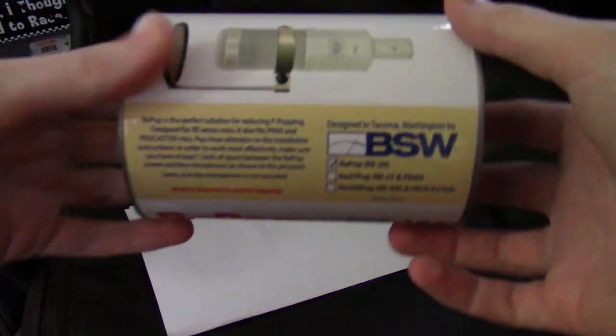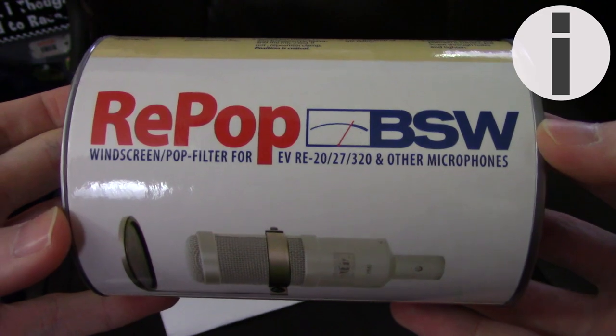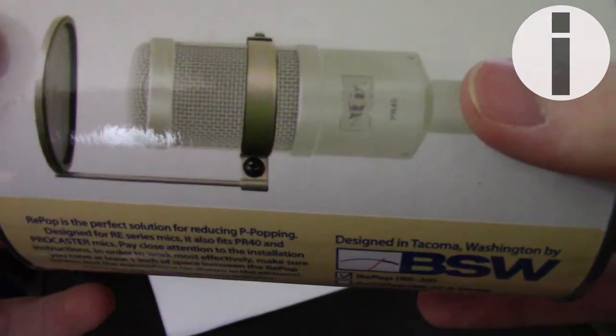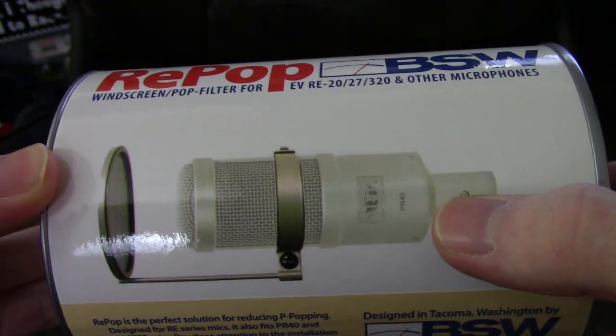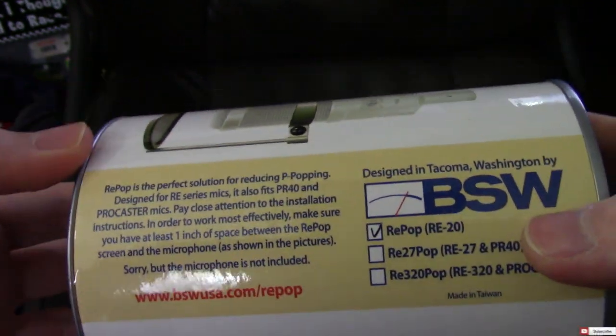This, my friends, is the world's most needlessly expensive pop filter — $60 for my Electro-Voice RE20. Ironically, the picture they put on it is not the RE20, but yet it says right there. I don't know.